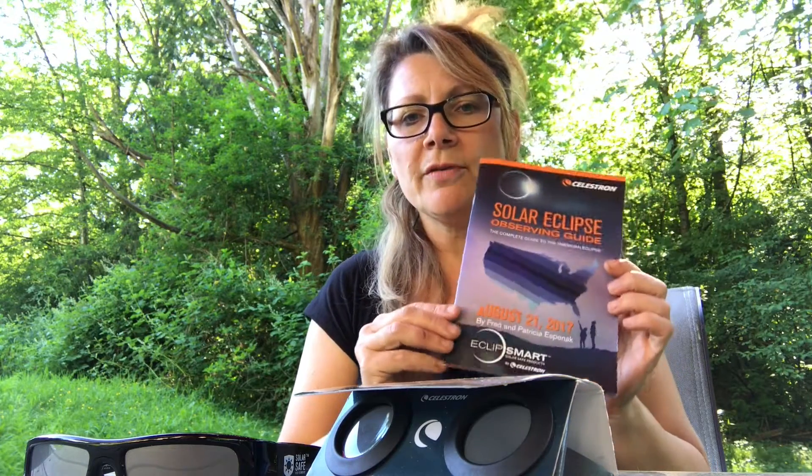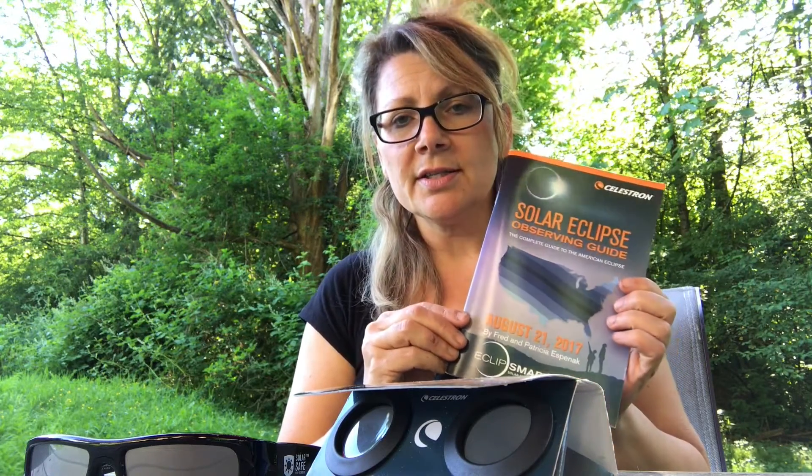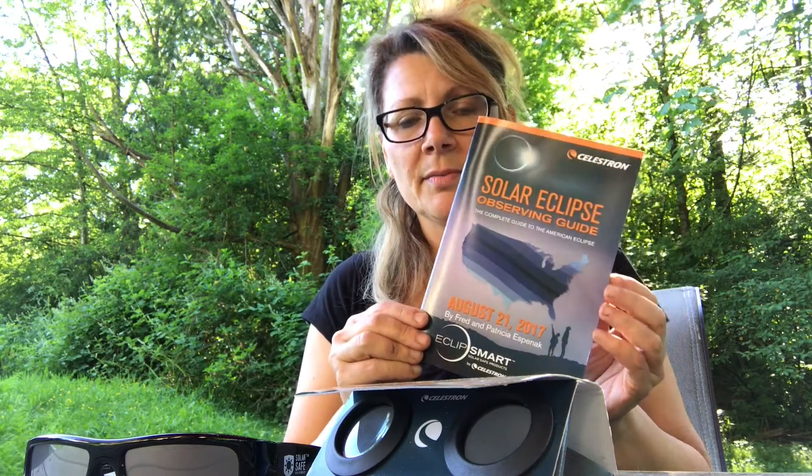Now you may be asking yourself why you would want a pair of Solar Safe glasses or a Power Viewer. The reason is because there is a total eclipse coming up on August 21, 2017. This August, we are going to have a total eclipse and that will be seen right across Canada.